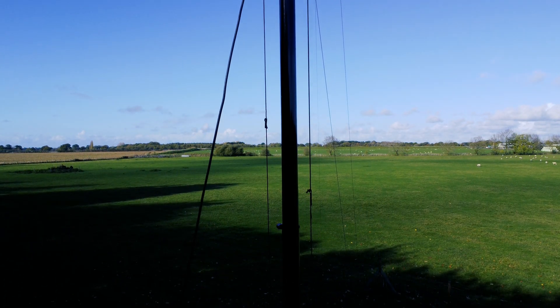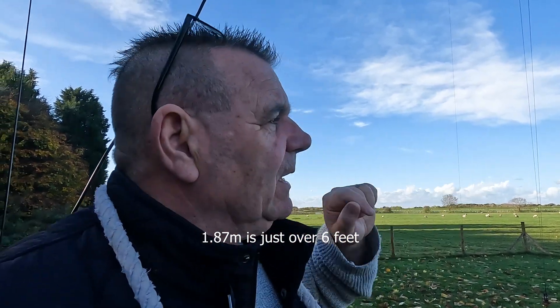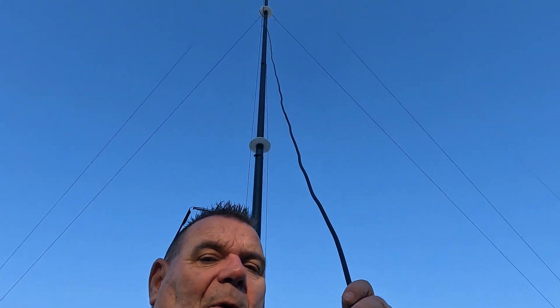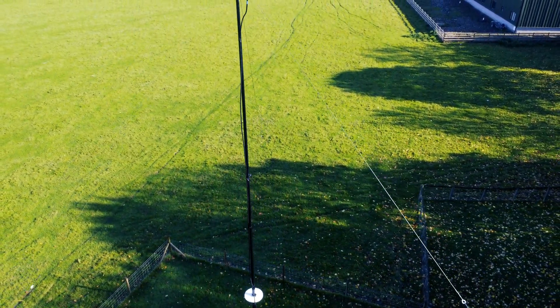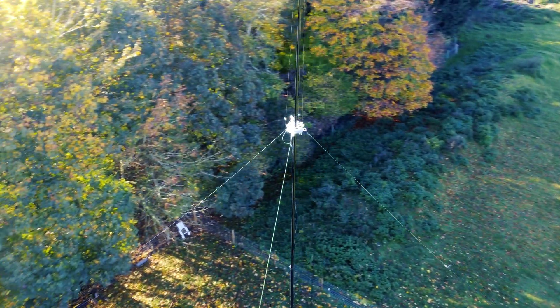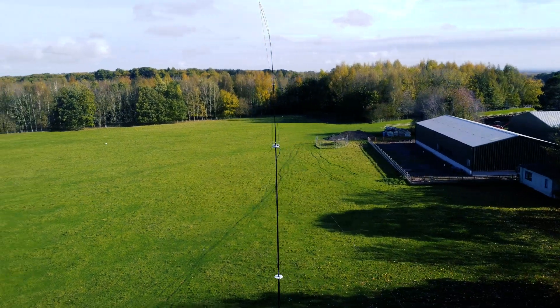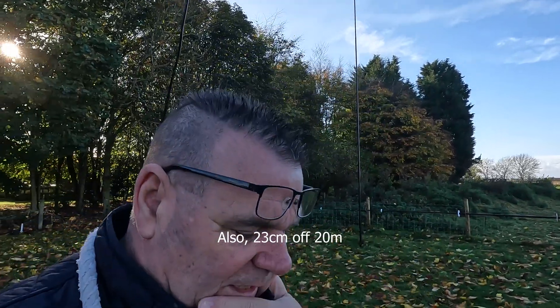The 40-meter element was 1.87 meters too long — about six feet — and we think the reason it's too long is because there's some coax that goes up the pole which is parallel to the 40-meter element. At the very top we've got effectively an inductively loaded top hat — a small top hat, a capacity hat if you like. That's why we had to chop off nearly two meters, which is quite amazing.